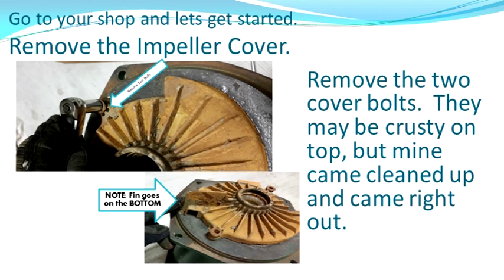First thing we do is remove the impeller cover — you can see that right on top of the pump. The bolts might look a little crusty; I used just a wire brush and they cleaned right up. The bolts came right out; they were stainless steel with no damage at all. The washers on the other hand were kind of embedded, so I left them.